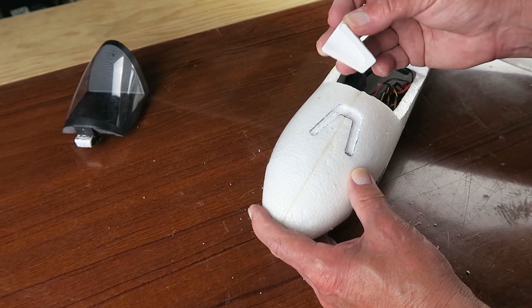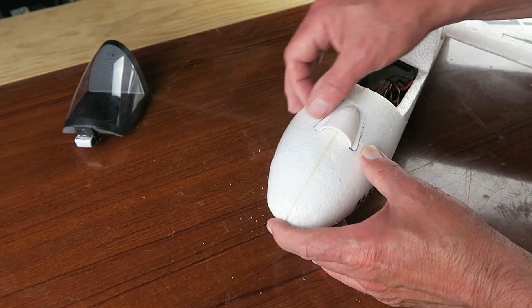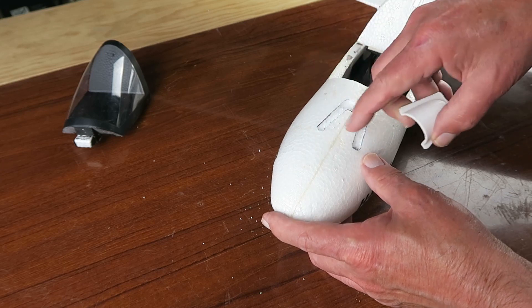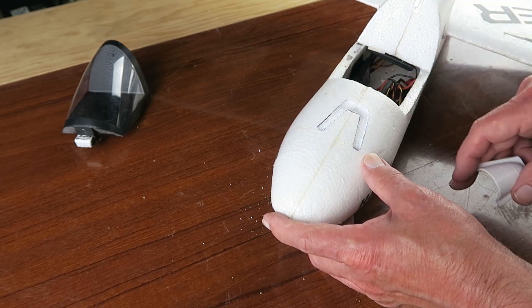Now let's check for the fit. Yes, that's not too bad — with some spackle or something just to cover up the gaps there, and then drill out the hole in the centre for the air to pass, and we should be good.